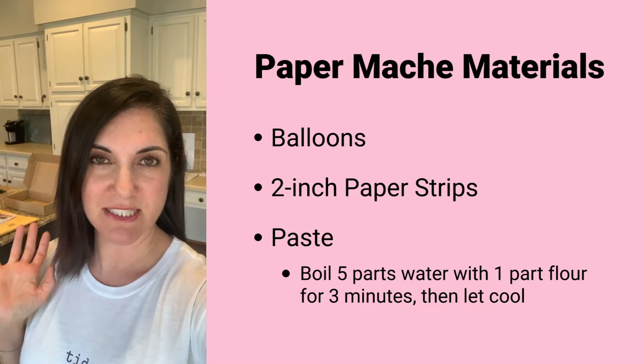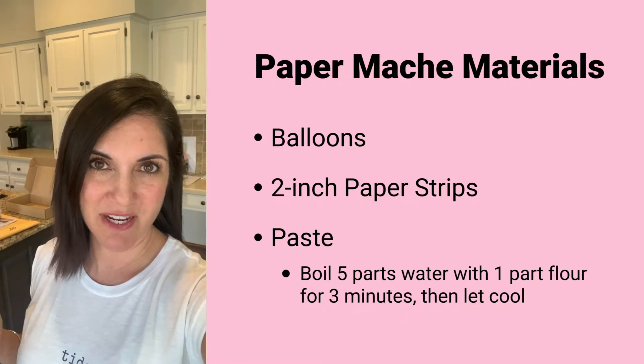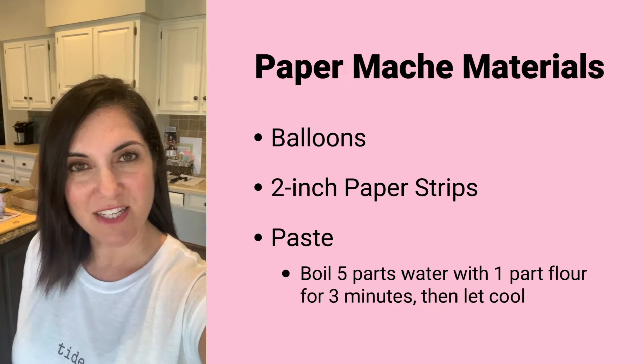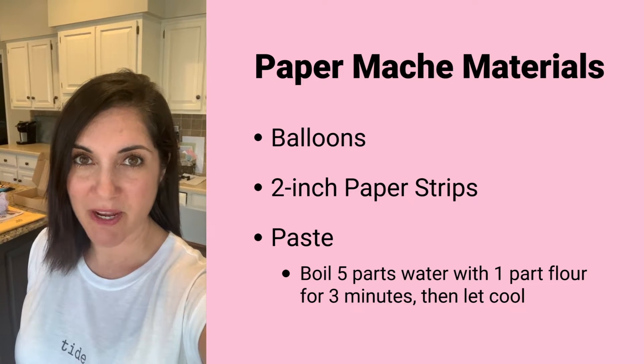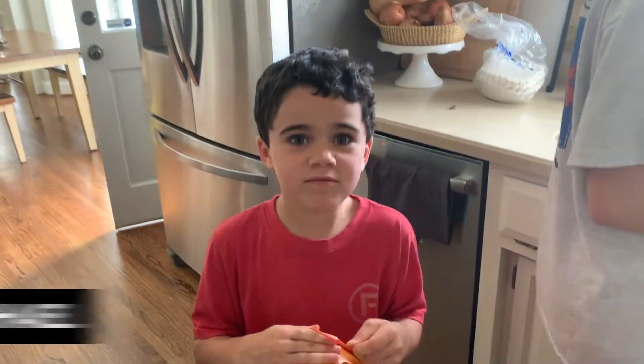You can turn it into something so cute, the kids love it, it makes a mess, and if it doesn't work out it didn't cost you any money. I'll show you how easy it is to prepare and then what we did with it.